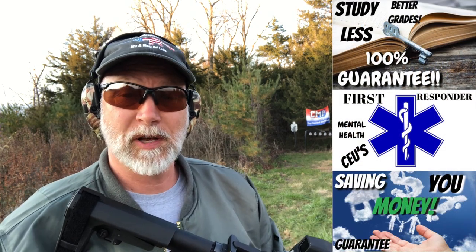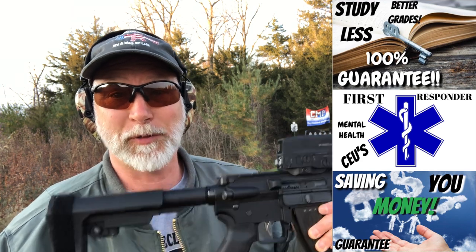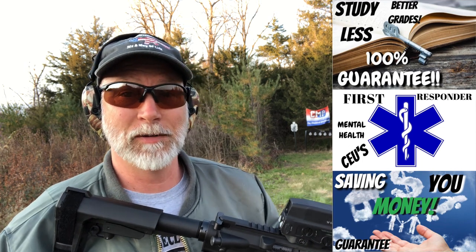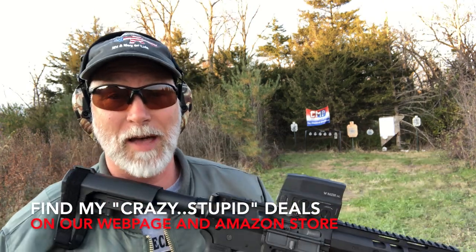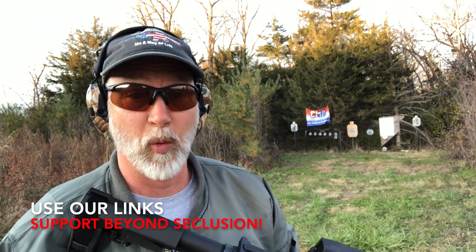Real quick before I forget, I've got these online courses that I published. They're what brings in actual money that pays for the ammo because I don't have an ammo company sponsoring me yet. Click on them — they're in the description. Just click on them; it shoots them up in the search engine and that helps support Beyond Seclusion. Go to our web page, use our links, check out my Amazon page. I've got this Vortex on the Amazon page. Anytime you use those links, that helps support Beyond Seclusion.